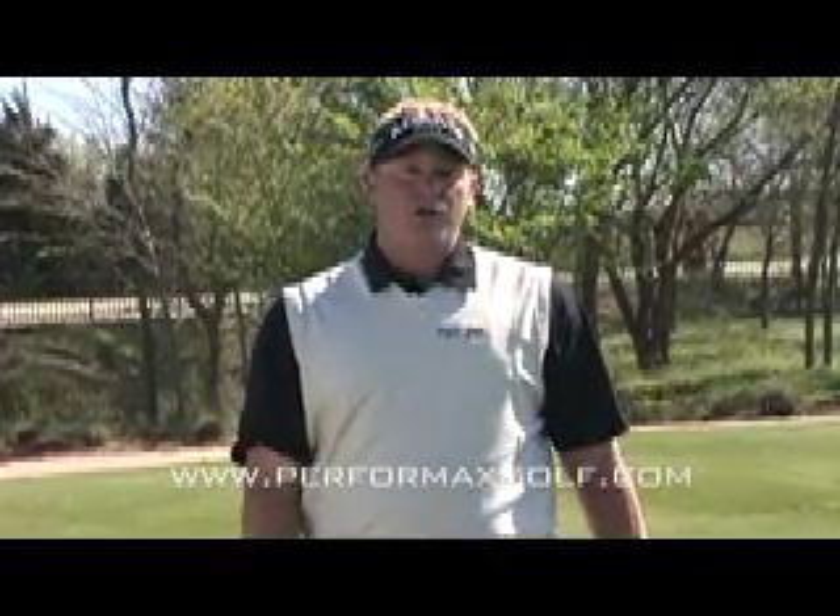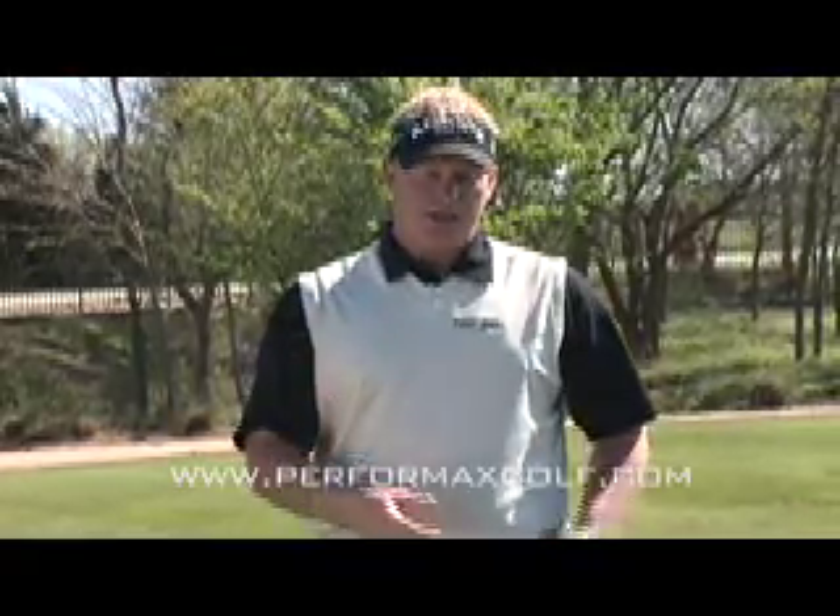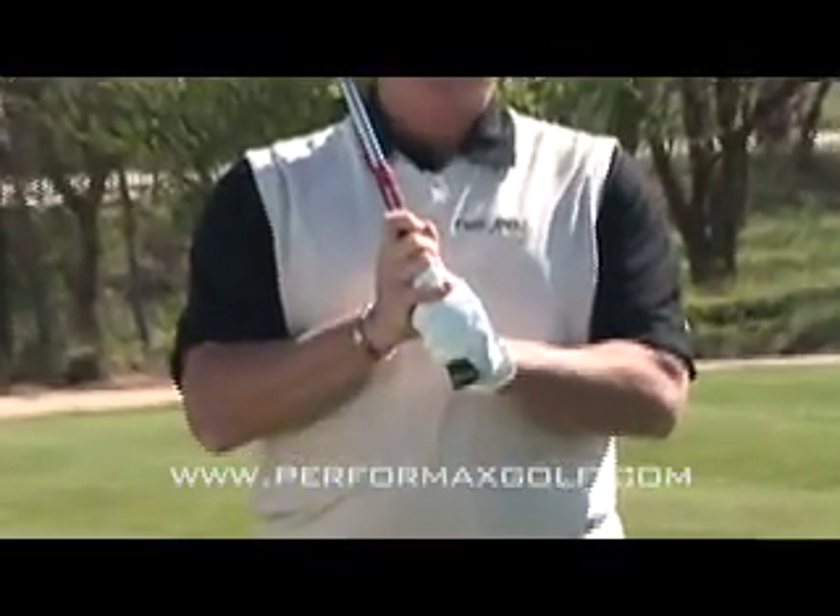We're going to first discuss the grip. The grip is probably the most important area of the golf swing, mainly because it's the only contact you have with the club throughout the swing.